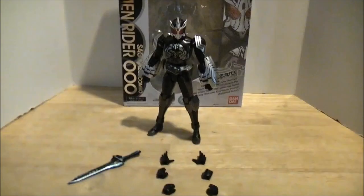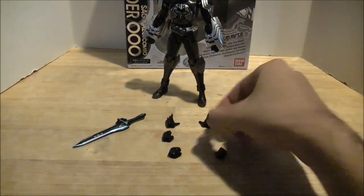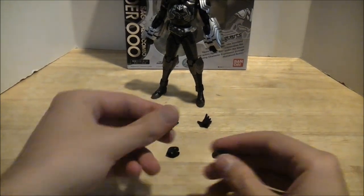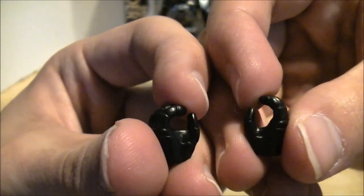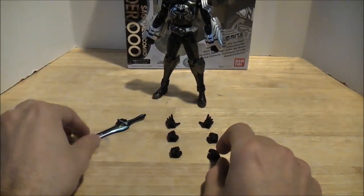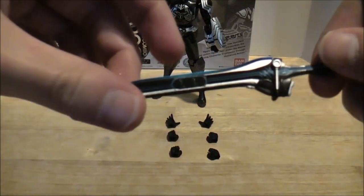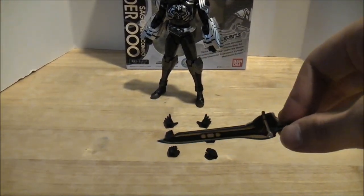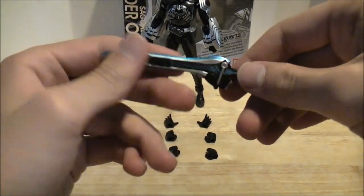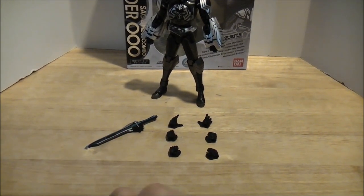Accessories-wise, he doesn't come with a whole lot. He's got his open action-style hands, and then he's got holding Metal Jaliber hands, and then two other holding hands — one of them is for holding the OOO scanner, which is unusual since usually OOO figures only come with one other holding hand for the scanner. He comes with a Metal Jaliber, and I really hate this thing. It's nicely painted but it's a piece of poop. He really did use it in this form, but I can't see it being convenient with the giant boxing gloves and all. They just include it with every OOO figure, so he has that. Nothing wild or exciting accessories-wise, but he comes with exactly what he needs.